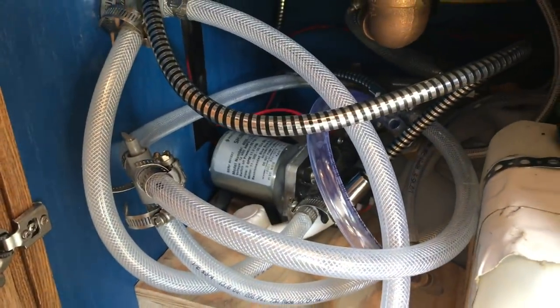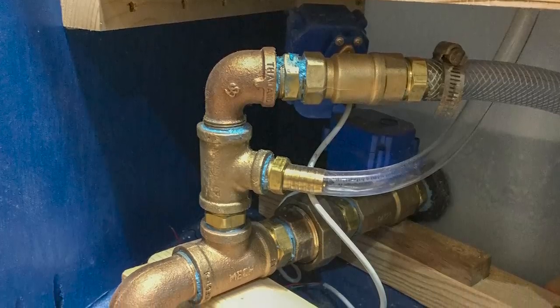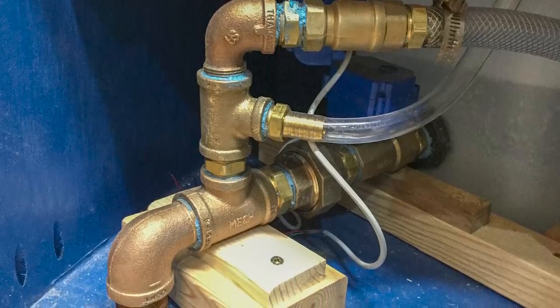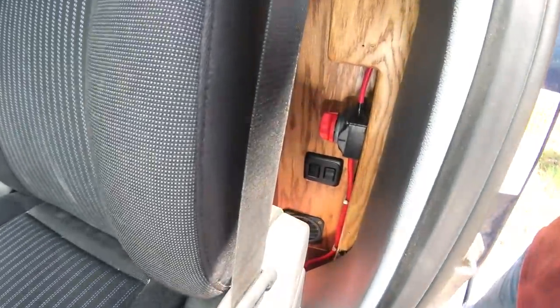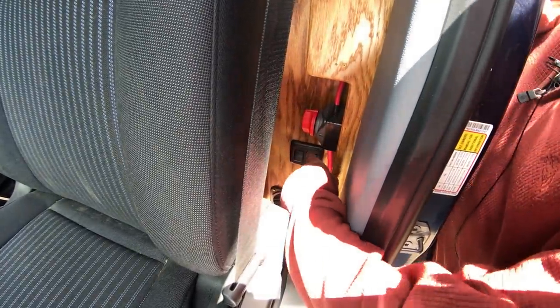I put an electronic valve on the discharge and cut a hole through the bottom of the van, so I can discharge it in a responsible manner away from my campsite. At the top, there's a cutout switch for charging the solar battery system off the alternator. I just went with a manual. Down here I've got my electronic valves for dumping the gray water.